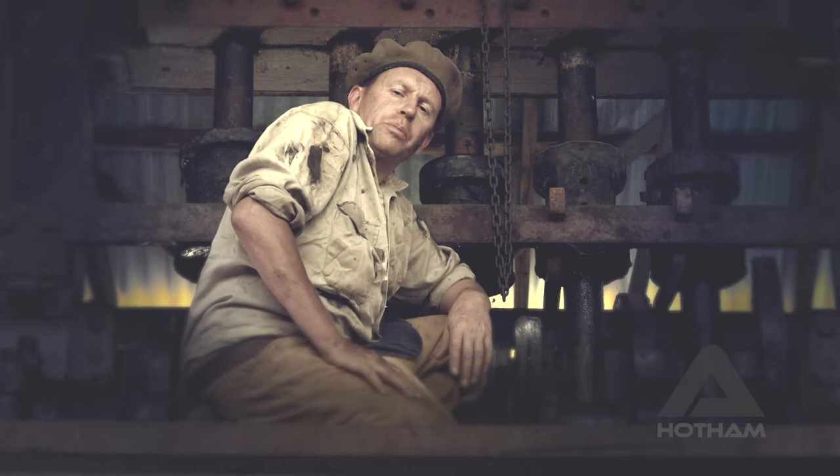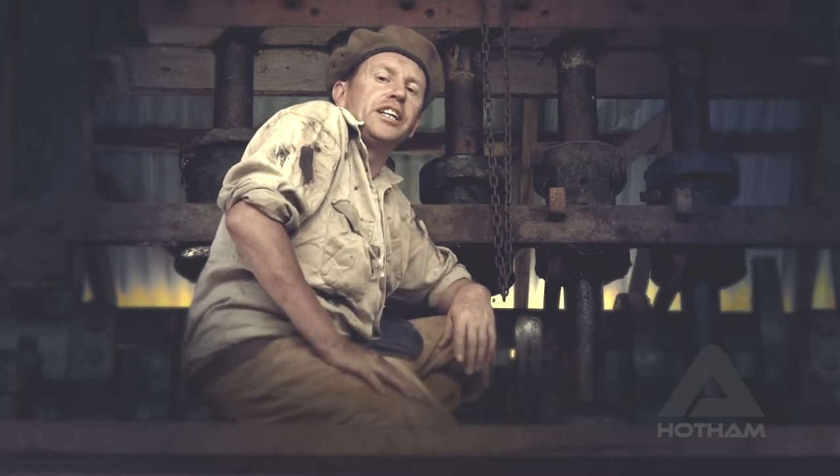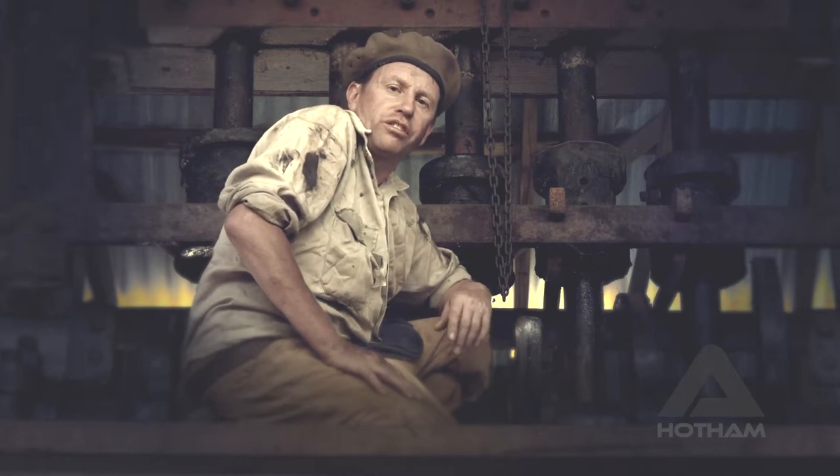Once these machines stopped, they quickly fell into ruin. Some still lie forgotten in the bush — a hidden monument to the region's rich gold mining heritage.